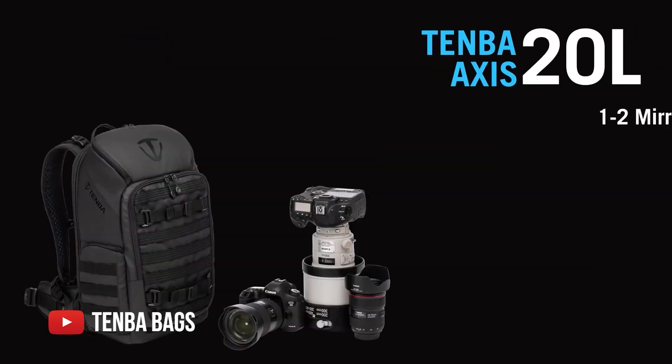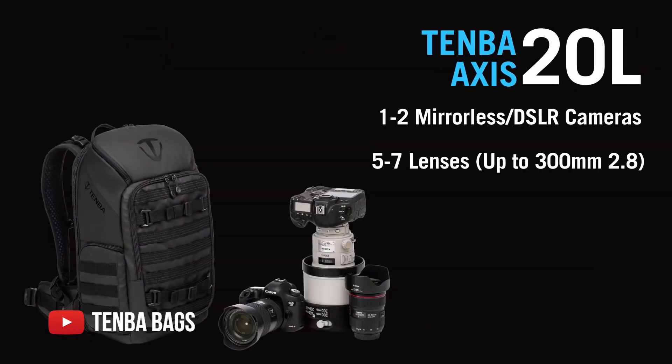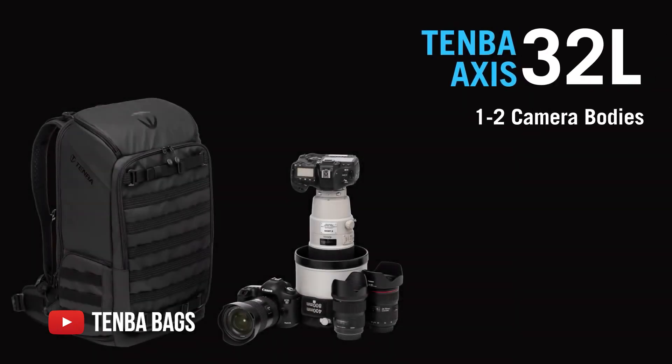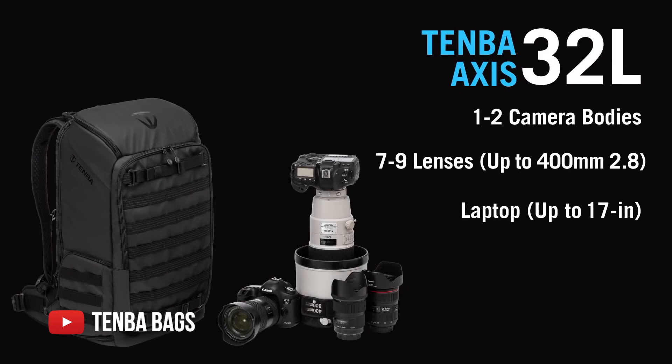This bag actually comes in three sizes — this is the biggest one at 32 liters, but Tenba also makes a really small one which I might consider for when I'm just running around the city with just my laptop and a small vlogging setup. Anyway, this is my video about the Tenba AXS 32-liter. Thank you so much for watching — be sure to watch the next video and I'll try to do more of these. Thanks so much!